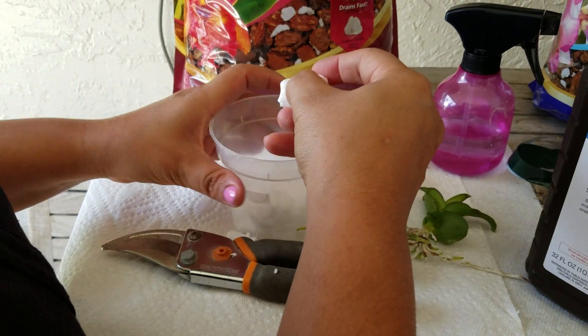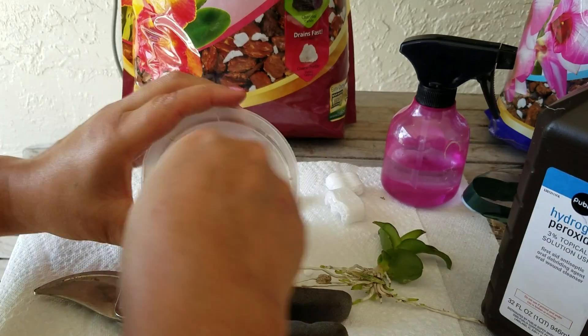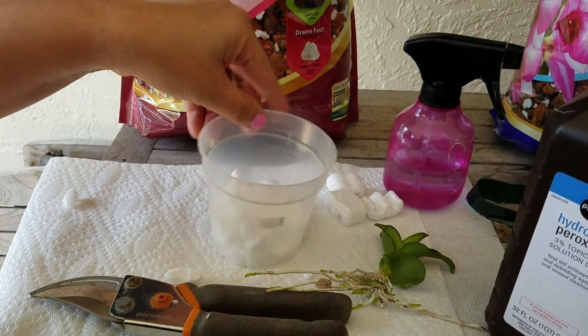Dendroniums don't like a lot of water — any kind of orchids, really. So you have to make sure that the root system gets a lot of air and the water drains out, otherwise you're going to have rot root disease.